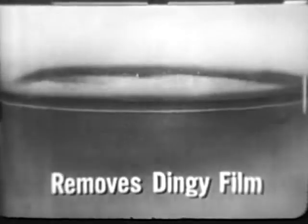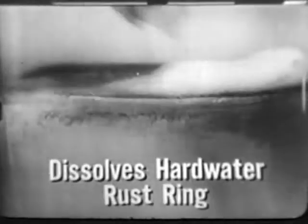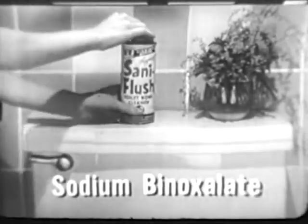This beaker illustration shows how Santa Flush cleans the modern way. In minutes, its chemical boosters remove dingy film that forms in any water, even dissolve hard water rust rings. Cleans brighter because it contains the same removing chemical, sodium binoxylate.